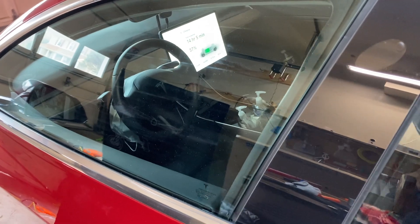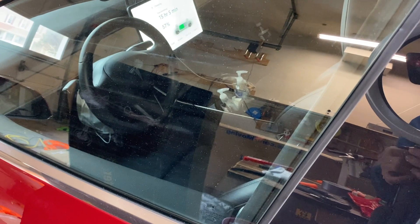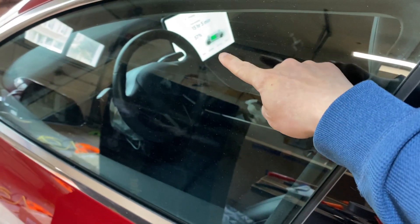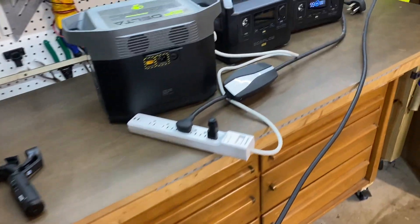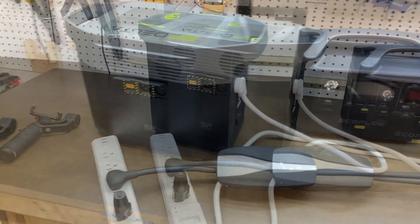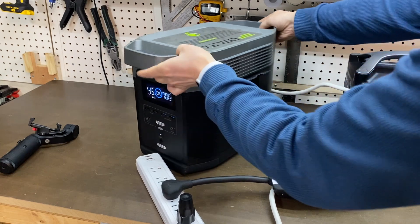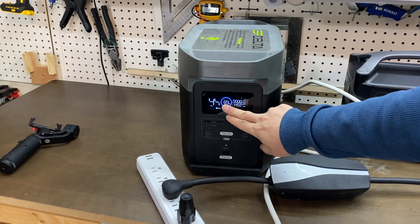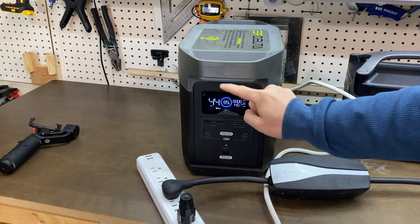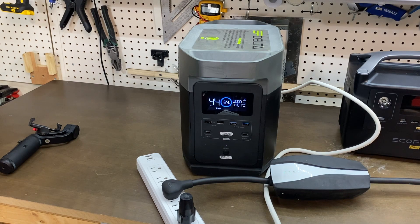We're at 14 to 15 hours remaining. We're at 57%. This kind of power is insane — 1.4 kilowatts.